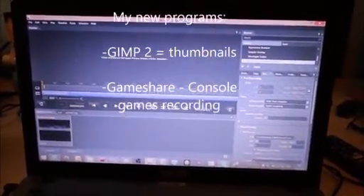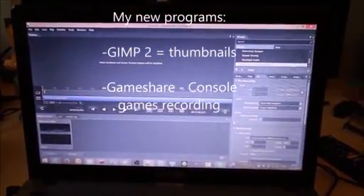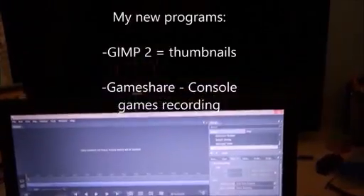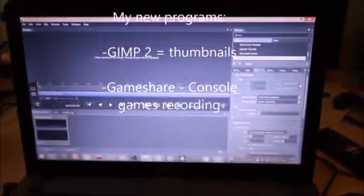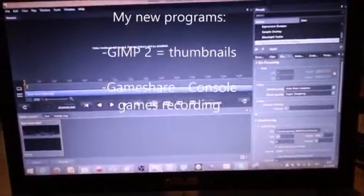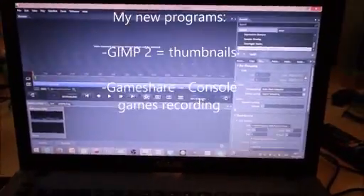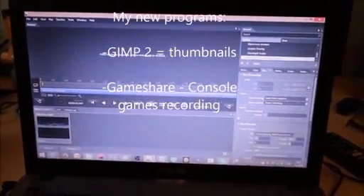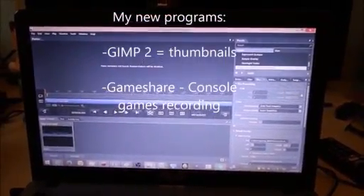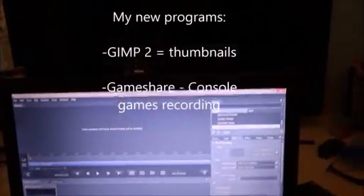Right now I'm also using two new programs which are very useful for me. The first program is for thumbnails and it's called GIMP 2. It's very useful — you can delete the background so it becomes transparent. Once you place it on another picture, the original background will be completely invisible, which is awesome.